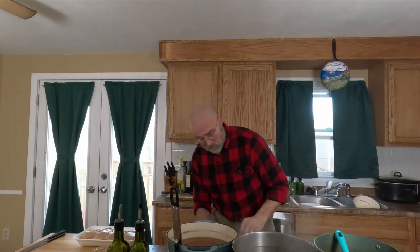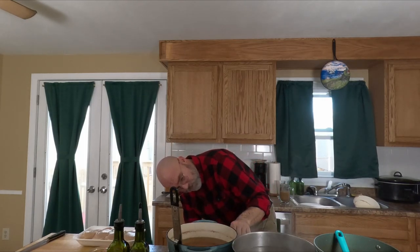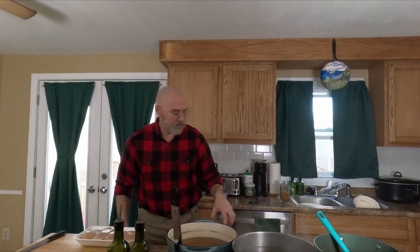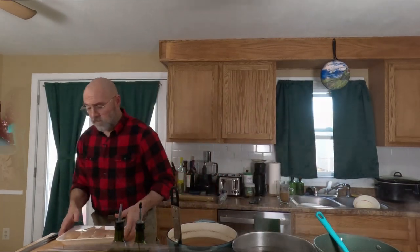I'm going to turn this down now because I want this to just simmer. That's going to take about an hour to cook, so I'm going to stir it occasionally while I do other things. Now let's get into this chicken.